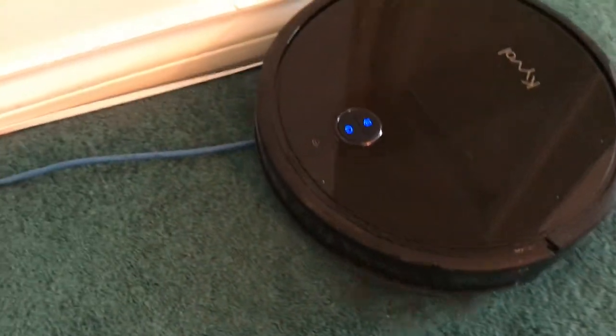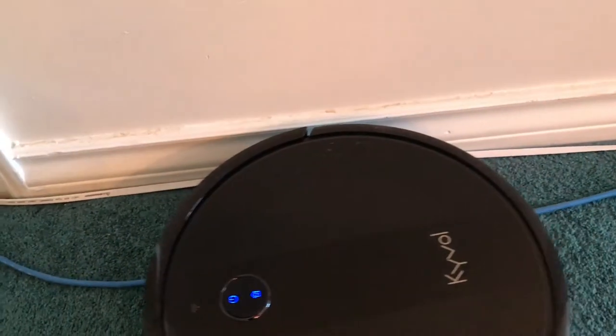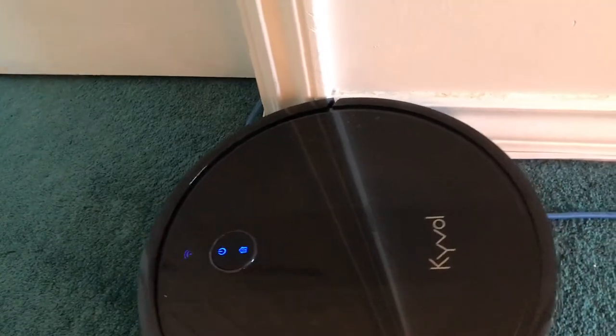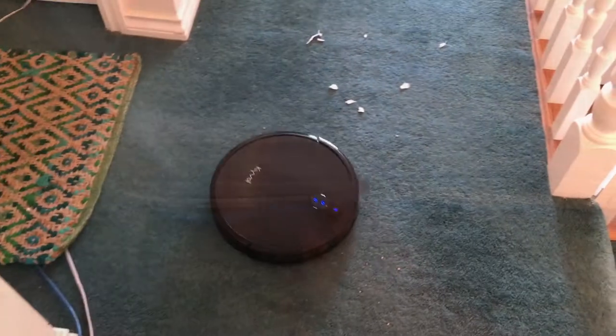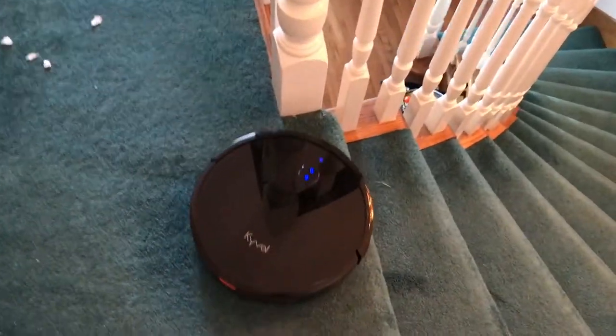Because of the rotating side brushes, it did keep getting itself tangled in the cable on the ground. However, it did really well on the stairs with the anti-drop sensors kicking in.